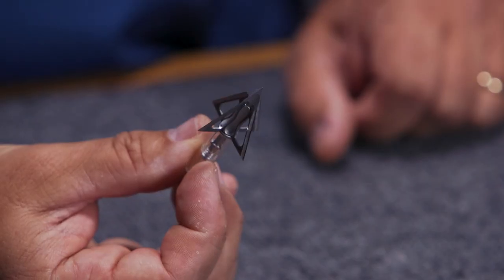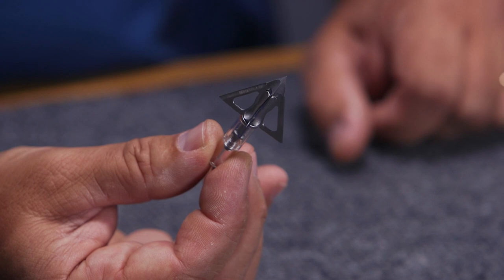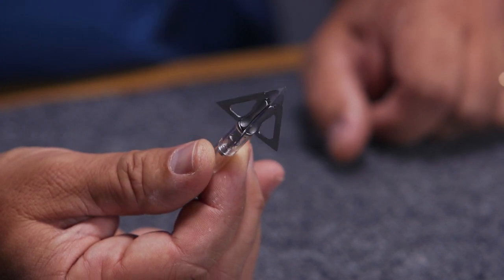This is a great broadhead that's designed primarily for crossbow use. It's got a super stiff ferrule in there that's designed for those high speed crossbows, and this will be a great performer there.